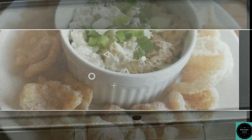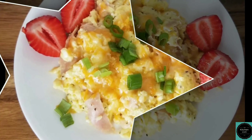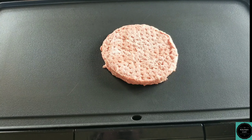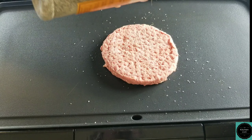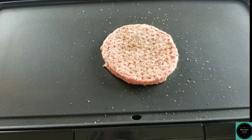Hey guys, today I'm going to be making a lettuce wrap burger with an egg on it. So let's get started. Right now I have a pre-made patty. I'm going to season it — pretty basic salt, pepper. You guys know I love pepper. So we're gonna let this go for a few minutes and then I'll flip it over.